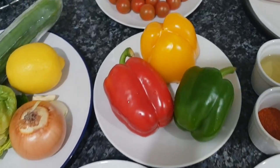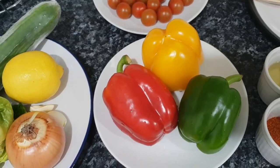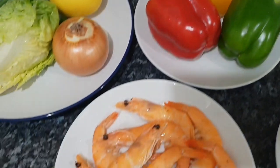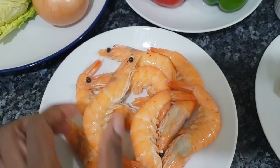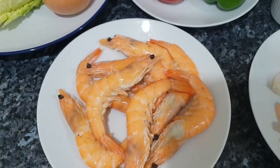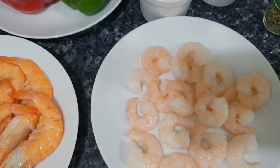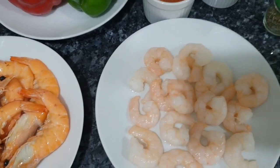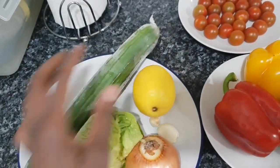These are the ingredients we're going to be using. I have three different colors of bell peppers — you can use whatever is available, even just two colors. I've got large prawns here, and I'm going to take off the head and shell. I also have a different, smaller form of prawns, and I'm going to use both so we can see which comes out best.